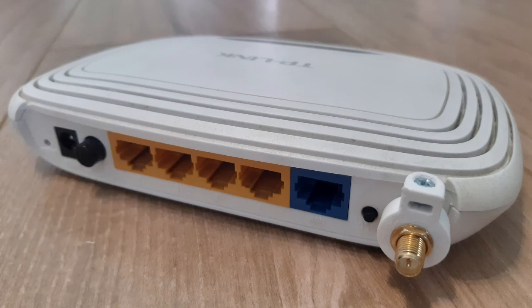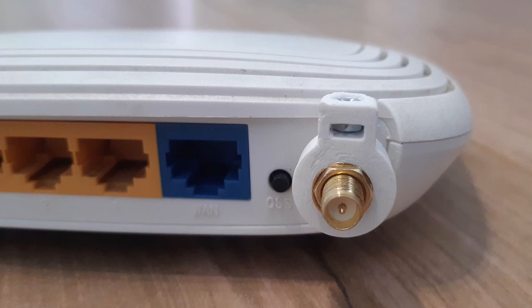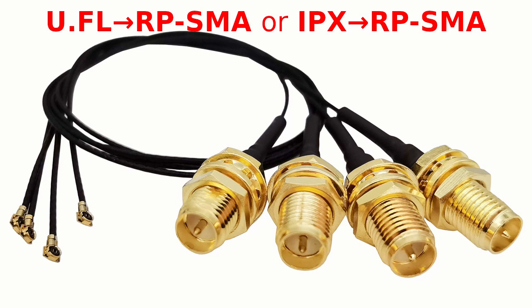First, some photos from the final effect. To do this mod, you have to order an RPSMA connector. I ordered it on Shopee — the link is in the description. Because I could not find a standalone connector, I ordered it with a wire and a micro plug named UFL or IPX.